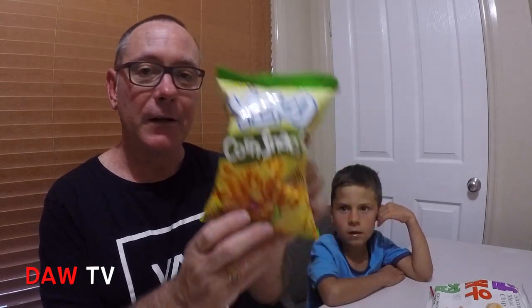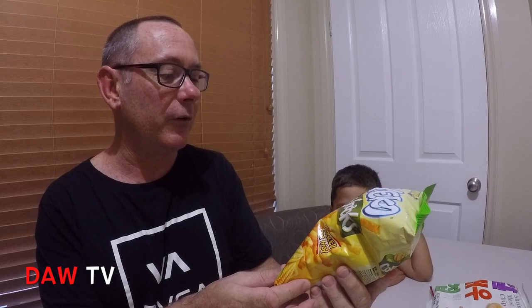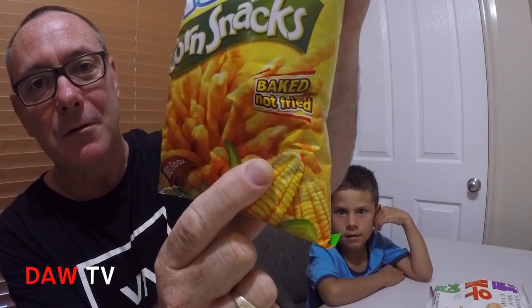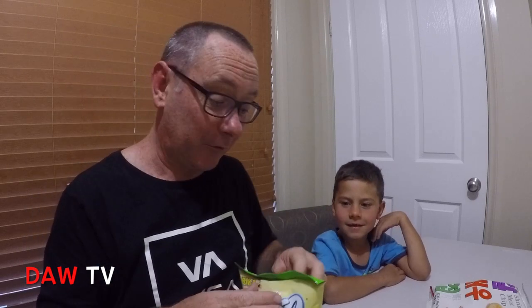First up are the Yiko Corn Snacks. They look a little bit like cheese twisties on the front. It says baked not fried — Yiko Corn Snacks. Let's try them.